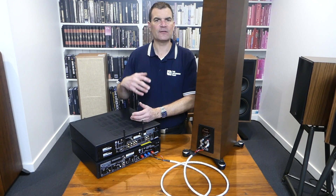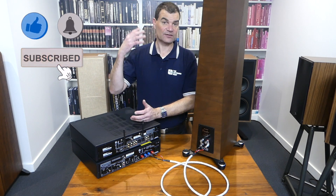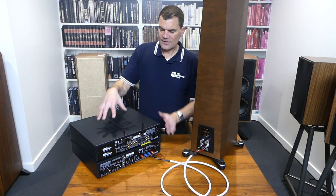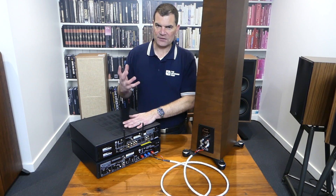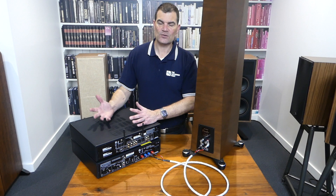Today, we're exploring that next option — that next level — which would see you utilizing a pre-amp and a power amp. This is a streaming pre-amp from NAD. It's pretty good, but we're going to ignore the feature set of it being a streamer and concentrate solely on its pre-amplification role.